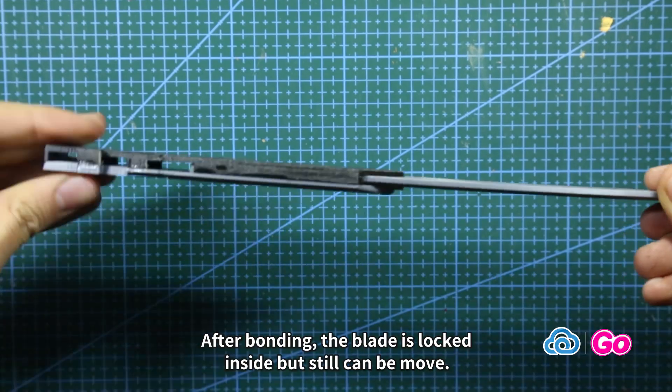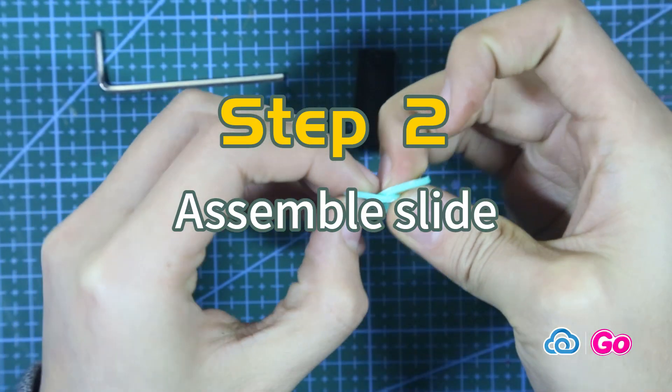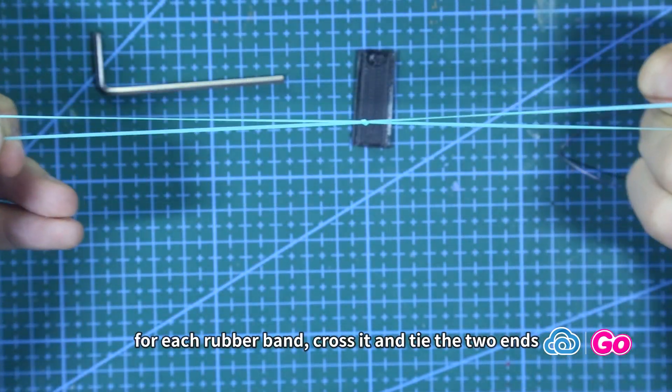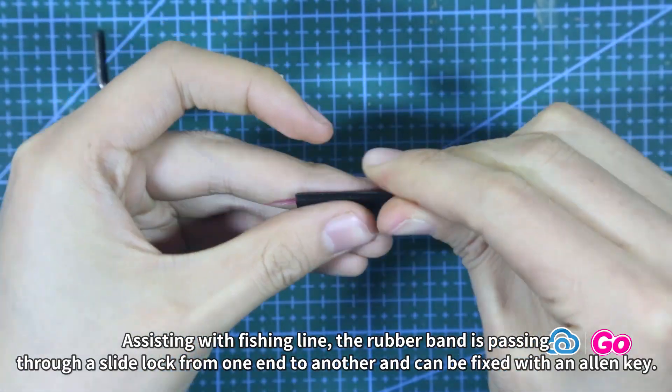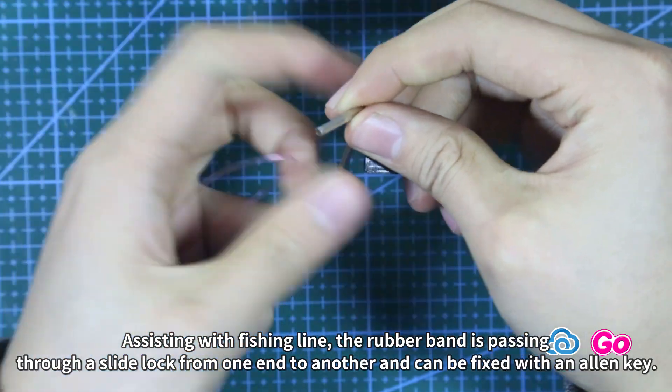Step 2: Assemble slide. We need to prepare two strong rubber bands. For each rubber band, cross it and tie the two ends, assisting with fishing line. The rubber band is passed through a slide block from one end to another and can be fixed with an allen key.